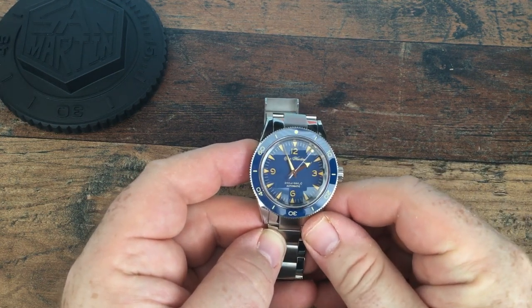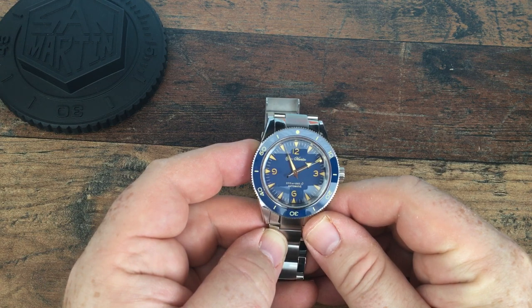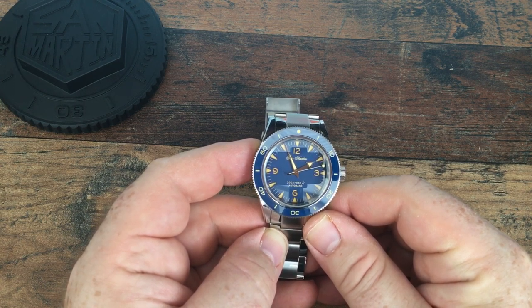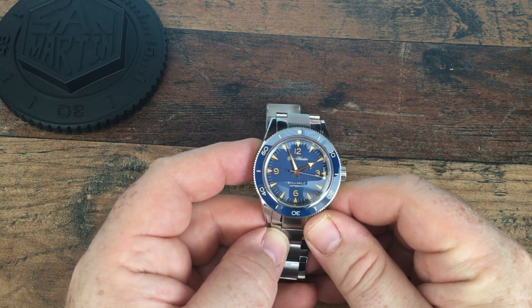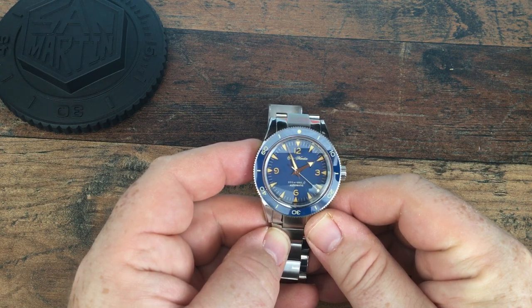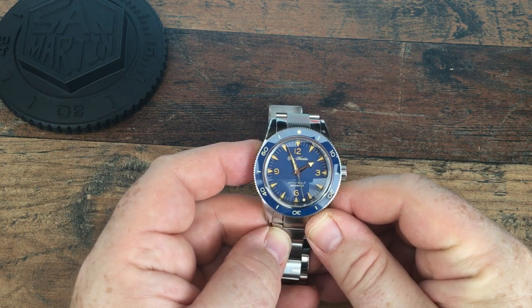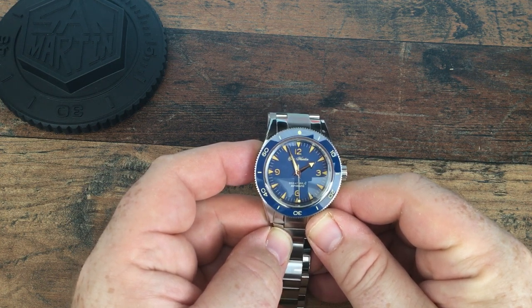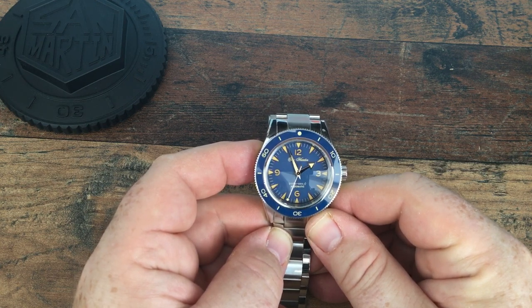We have arrow hands — a long minute hand and a much shorter hour hand but with a very pronounced arrowhead. We have a lollipop seconds hand which has a small lollipop on the counterbalance as well. The dial carries the San Martin italic name above the pinion and below it reads '200 meters automatic'.